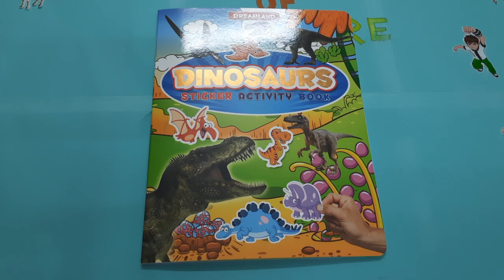Hi guys, today we are going to see about the Dreamland Dinosaurs Sticker Activity Book. Come on, let's see this book.